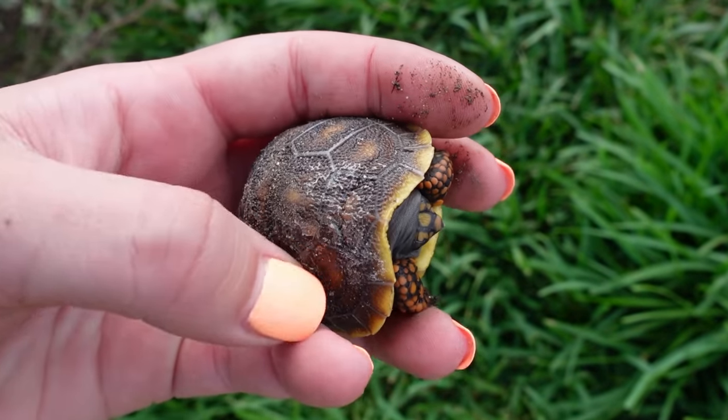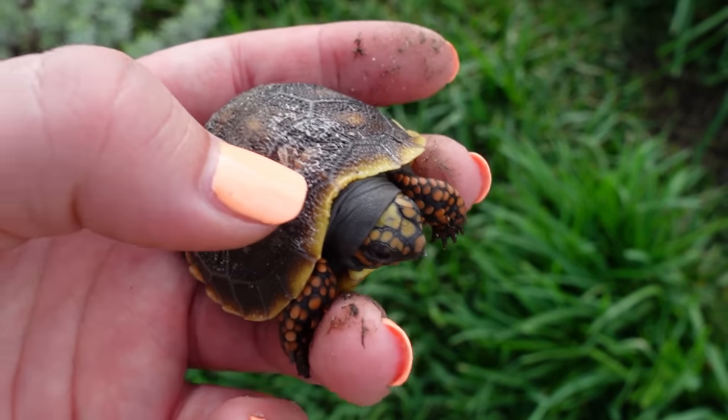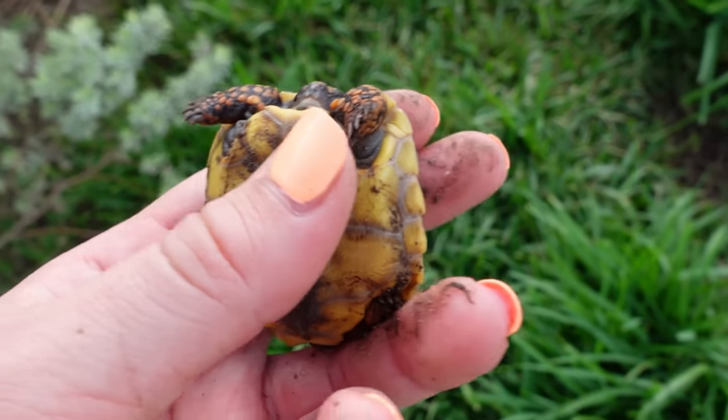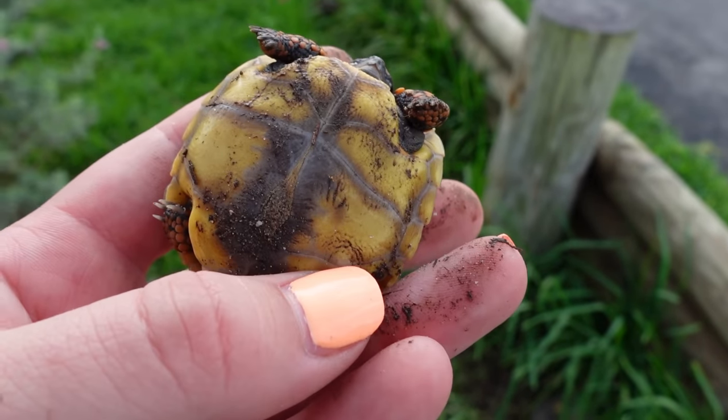Look at this little guy right here — you can see he's covered in all of that egg remnant. You can see all of the egg yolk has hardened onto his shell and it's caused like a white film. This guy has been in here for quite some time because he doesn't even have a yolk sac either. I'm wondering if he's from the same group as the other little baby that we found.